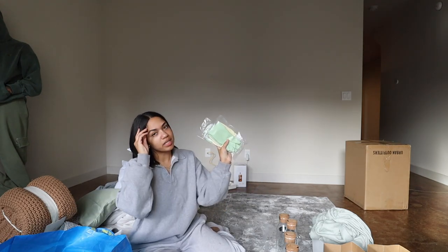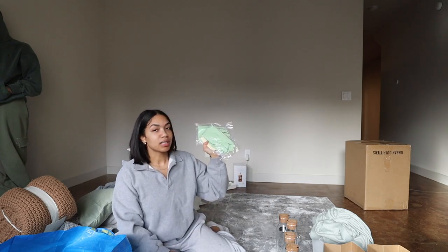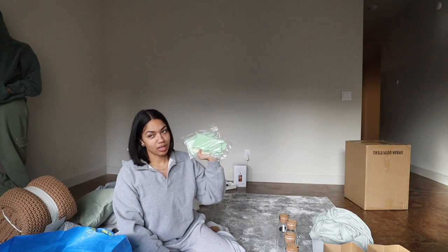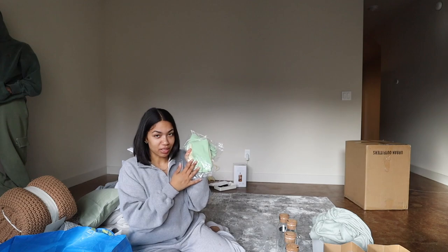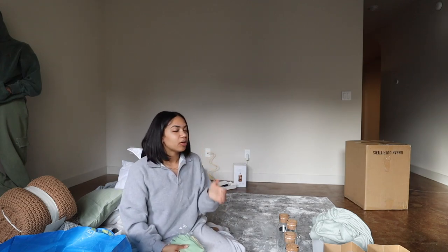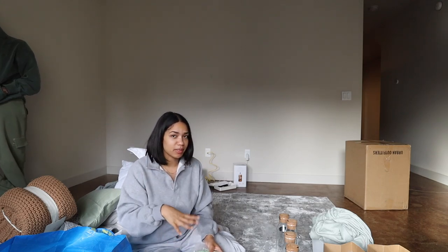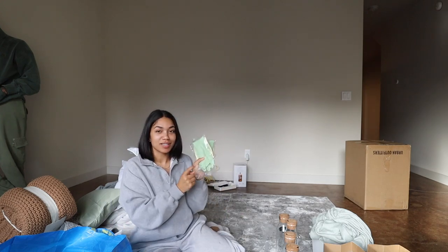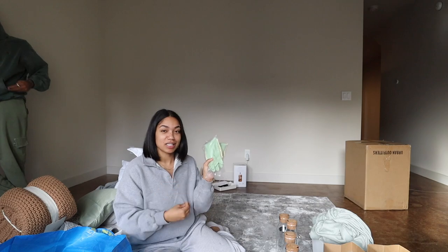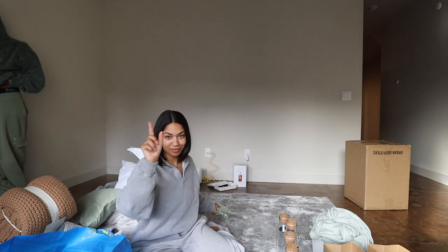Then we got these little cleaning gloves. They're this matcha green color, and I got these because I don't like to do the dishes — I don't like to touch the gunk in the dish area. I watched Kayla on YouTube — she always wears dish gloves when she's washing the dishes. So I'm getting in there with dish gloves. Got two of them — washing the dishes with gloves only.